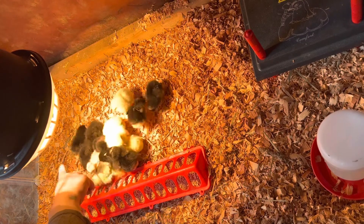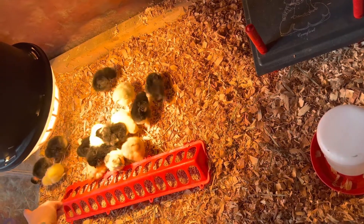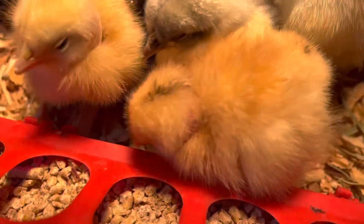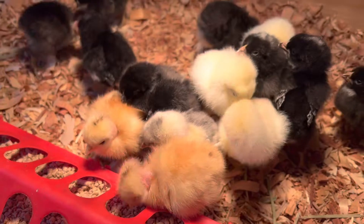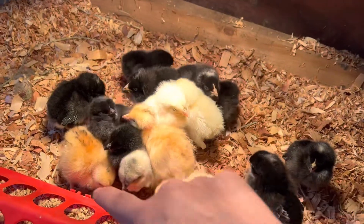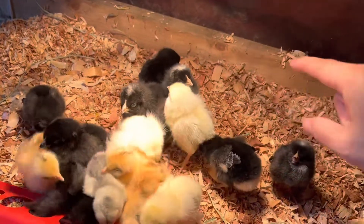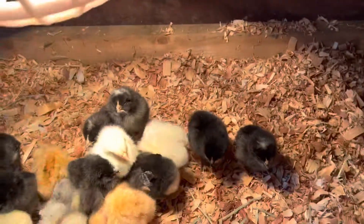I'm gonna guess that the darker ones that don't have as much white are going to be the black star. These are the ones that have no feathers on their necks — those are called turkins, named because they resemble turkeys and chickens. Naked neck turkins. So we got a couple of those — I think Paul only allowed me to get three. One, two, and then there's a little black one somewhere in this mix — one, two, three. So I think that's it.